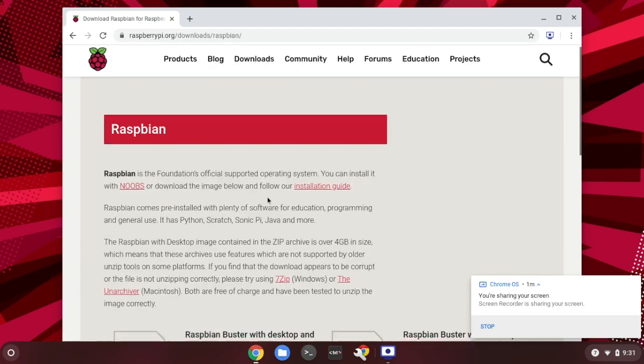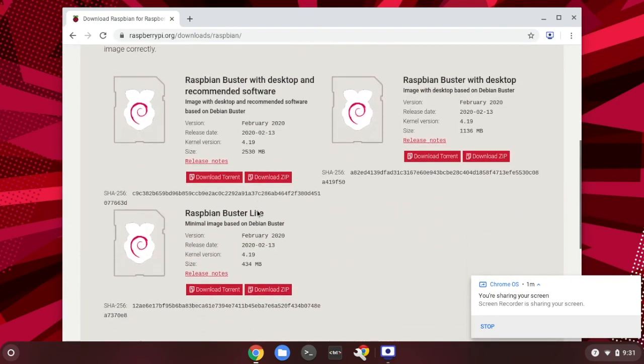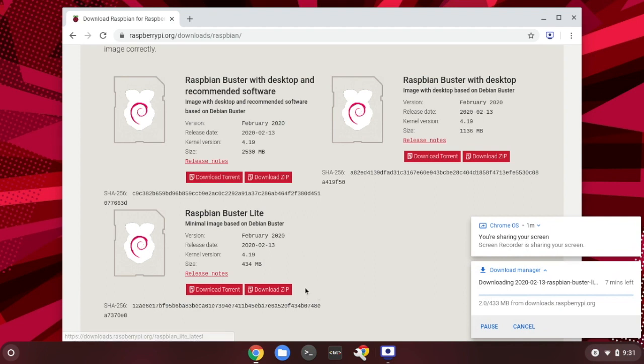We can click on the Raspbian icon and scroll down. You will find different types of Raspbian images. We will try to download one of the lighter versions called Raspbian Buster Lite, and click on the download link. That takes some time to download because it's 434 megabytes of data. After it's downloaded, we need to copy this image onto the SD card. Put the SD card in the USB adapter and plug it into the USB port, then wait for the image to finish downloading.